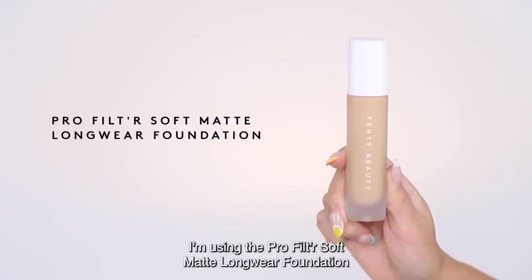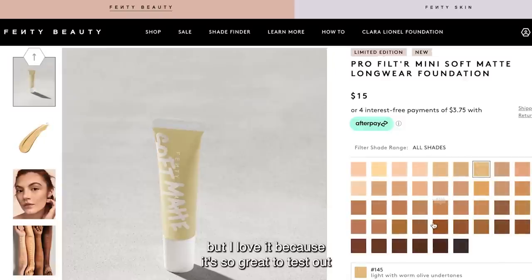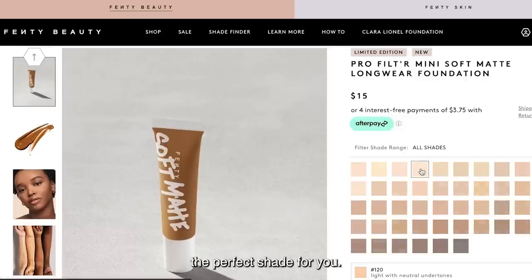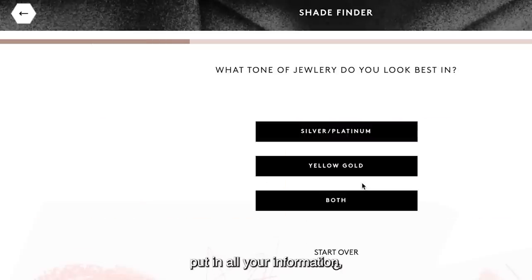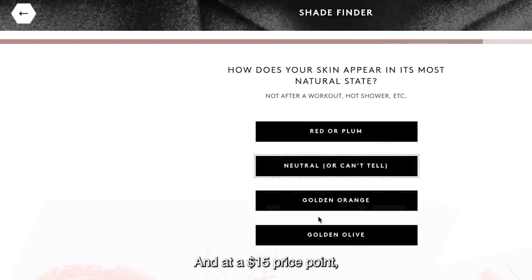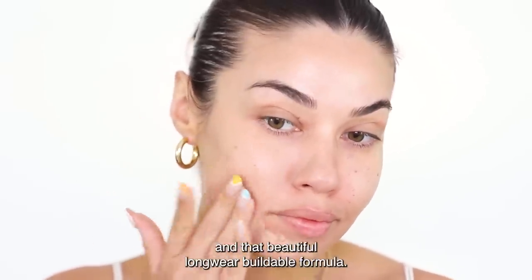Now for the star of this look, I'm using the ProFilter Soft Matte Longwear Foundation, which now comes in this mini size. This mini size is limited edition, but I love it because it's so great to test out the perfect shade for you. You can go to the shade finder quiz on the Fenty Beauty website, put in all your information, and find your perfect shade match. At a $15 price point, this mini size is perfect — it comes in 50 different shades and that beautiful longwear buildable formula.